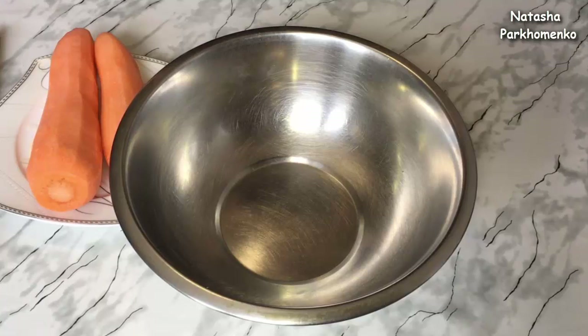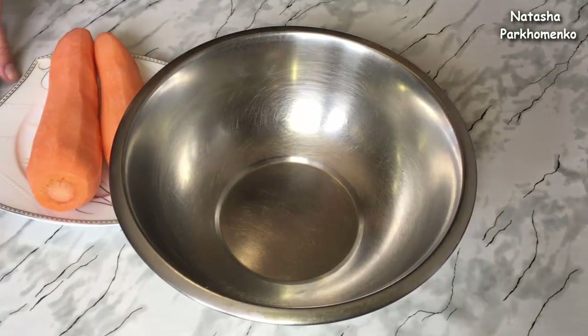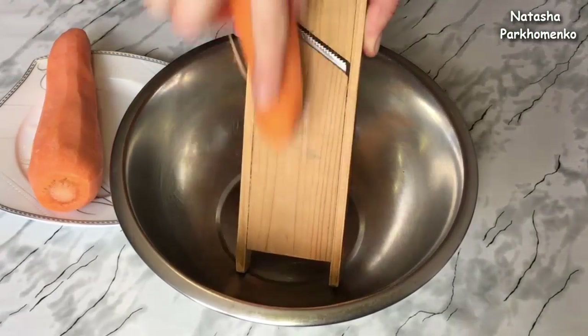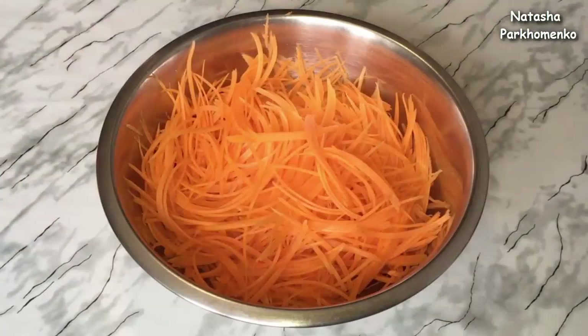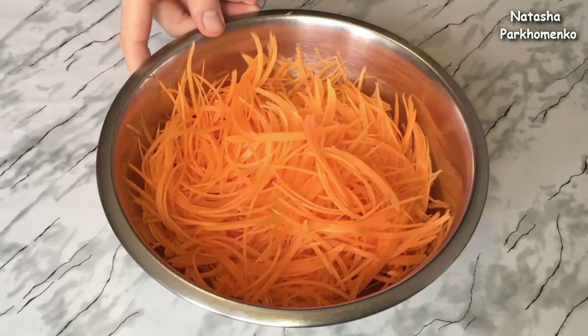Let's start cooking! First, the carrot needs to be grated on a Korean-style carrot grater. The grated carrot needs to be fried in vegetable oil until soft.